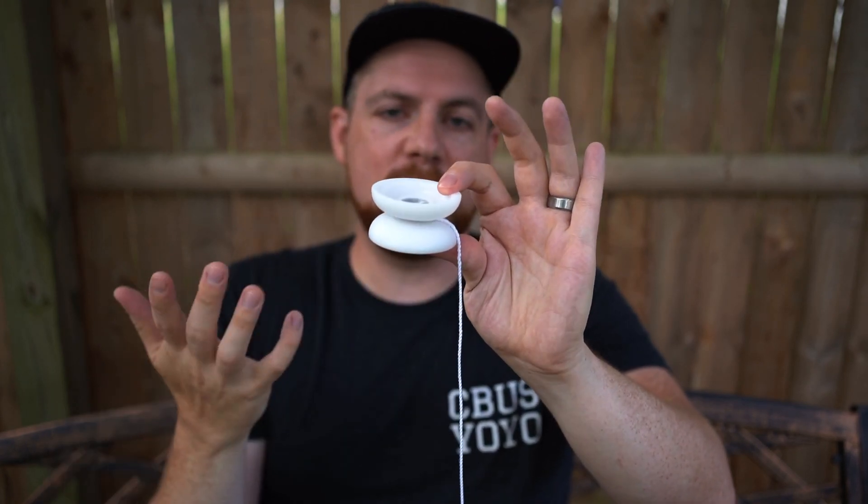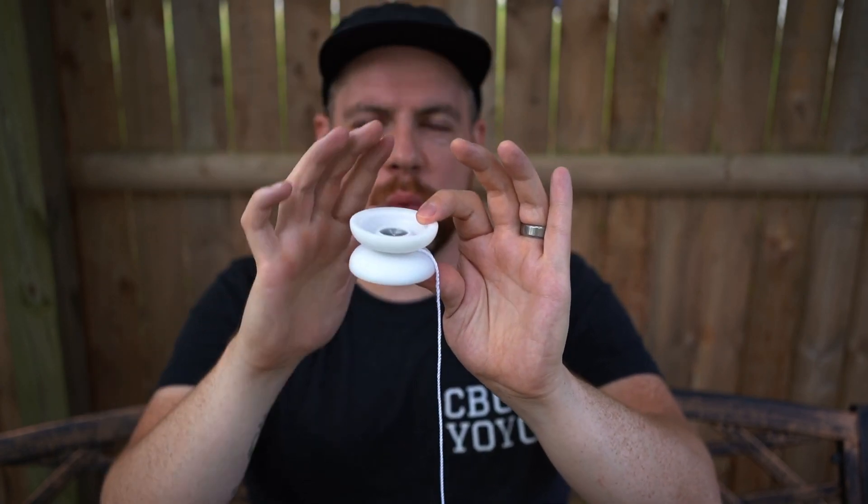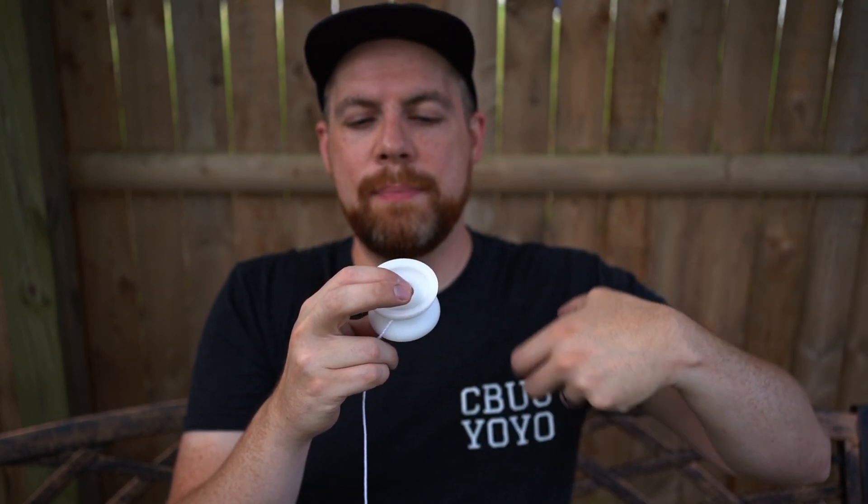Let's talk about the outside before we get into the internals. First off, it's a slimline yo-yo, which is great for responsive play. It's got a high wall as well — with the high wall, it's going to be really consistent for stalls, and if you're doing more advanced tricks like kickflips, you're not going to lose the string out of the gap as easily.